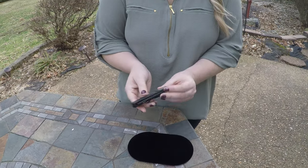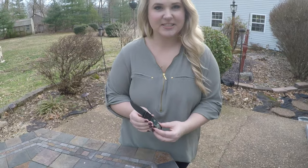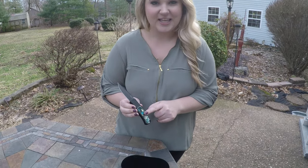4 inches closed, 154CM stainless steel, 3 and 1/8 inch blade, abalone inlay. Only available here at AIK.